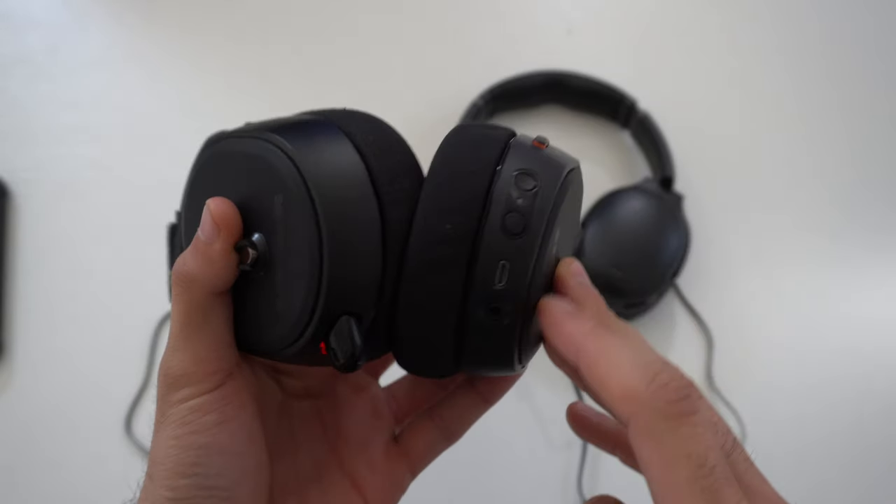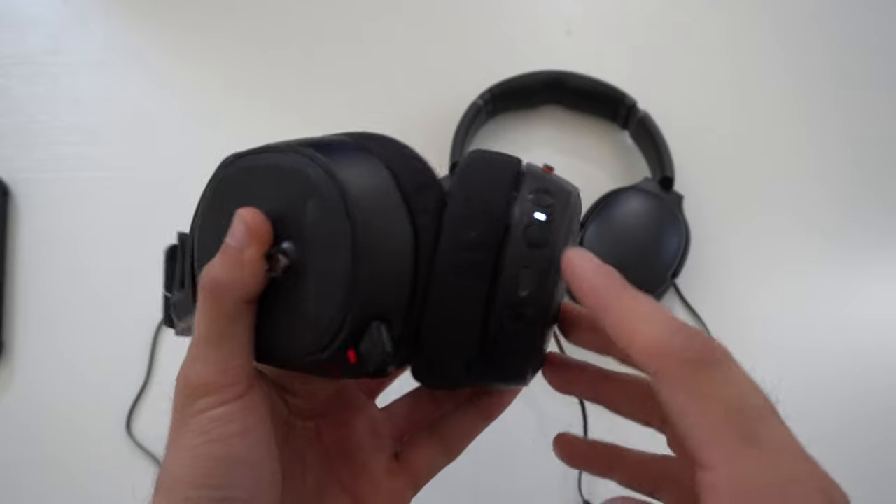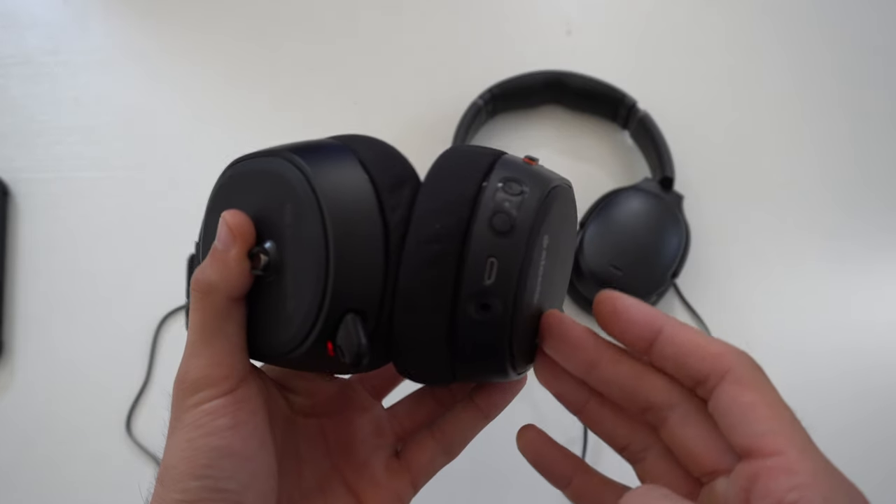Another unique feature is that this headset has four EQ modes: flat, bass booster, smiley, and focus. You can switch between the four different modes by simply tapping once on the power button, and it plays a different sound for each mode. I personally love using focus because it amplifies footsteps, though it also freaks me out whenever I hear a loud explosion nearby. I love playing in this mode especially in battle royale games like Warzone. And when I'm casually listening to music, I like to put it on bass booster — it really does make a difference.